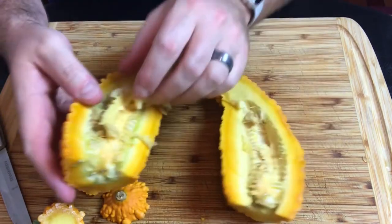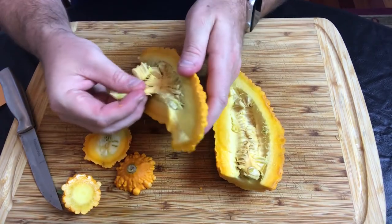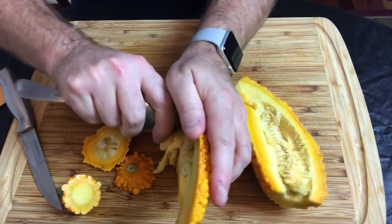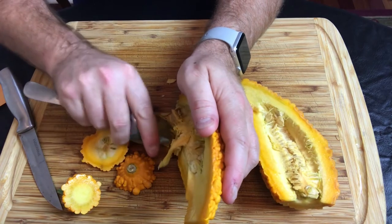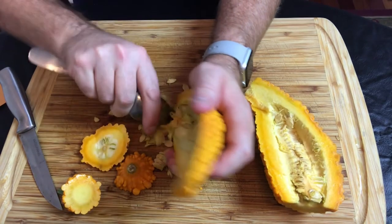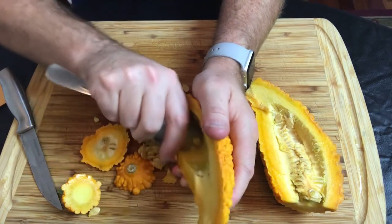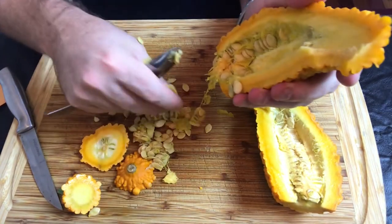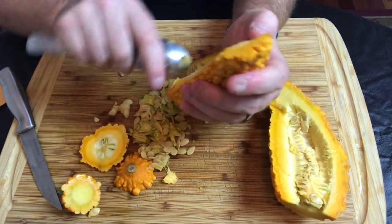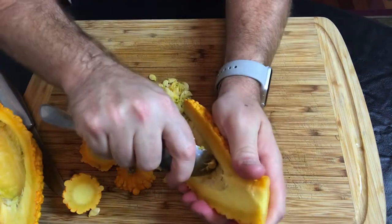If you do cut some seeds, that's okay — there are so many seeds in squash that you don't need to worry too much. As you can see the cavity is now open. You can use a spoon to scrape all the seeds out. There are a lot of seeds in squash, and most varieties will have tons of them. One squash will do it for most people, so just make sure you get a nice big mature one.